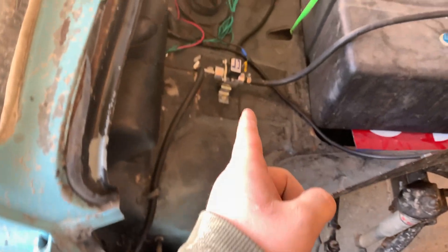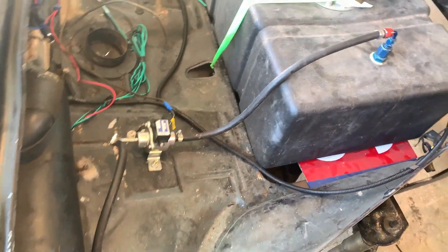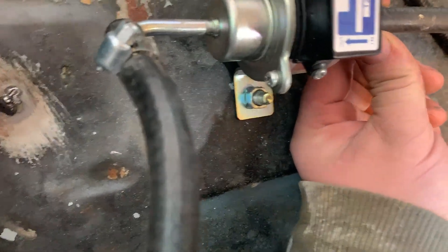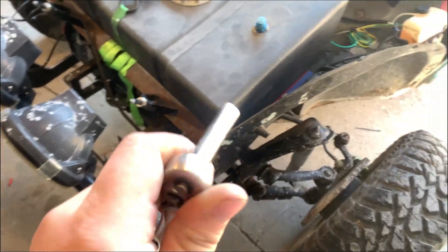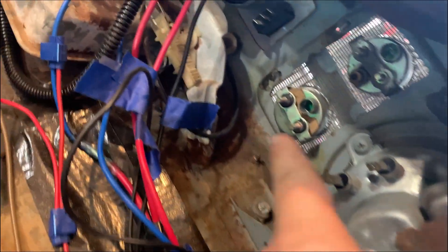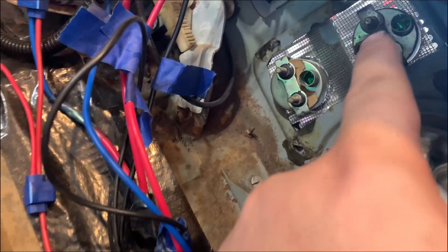The fuel pump got moved up here yesterday and it's awesome — can't even hear it when you turn the key. It does run good. I haven't got a chance to test it out yet and see if the problem's still going on, so we're just gonna say it fixed it. Let's start taking stuff off that's not even being used, like the voltage gauge — I'll leave the oil one though.